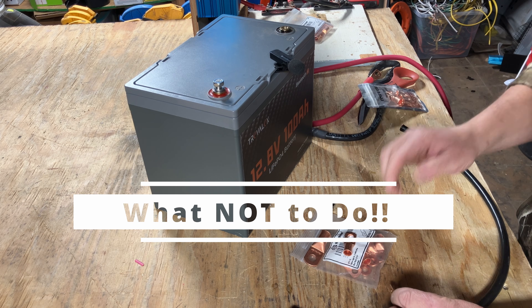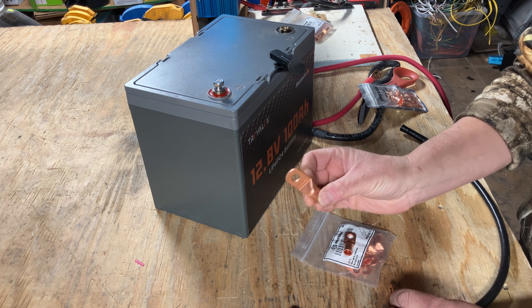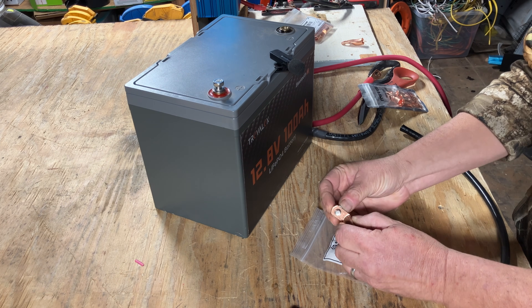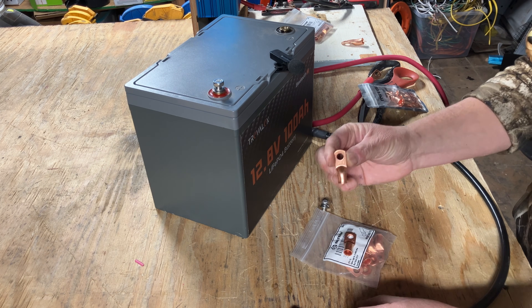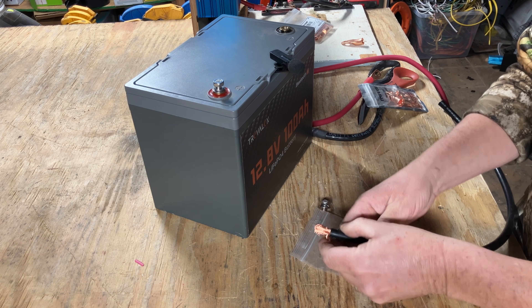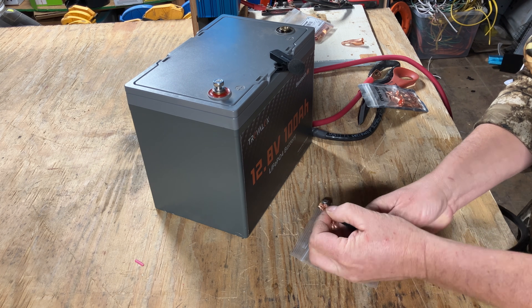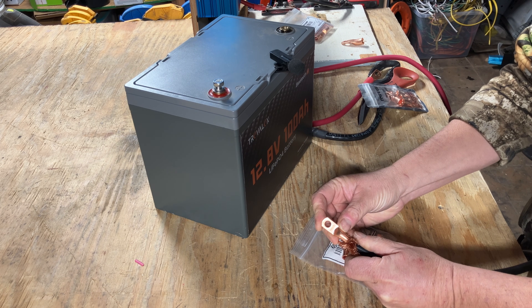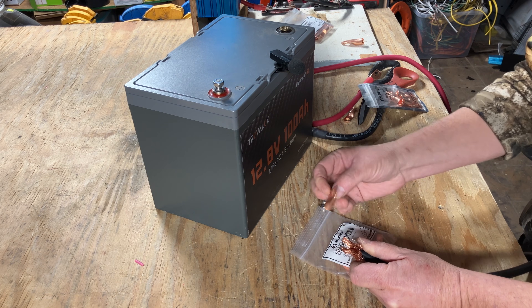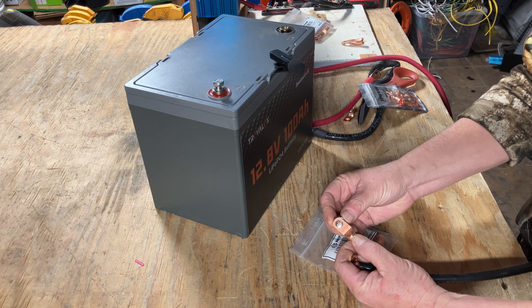I'm going to show you something to never, ever do. Using a lug that's too big — like a 2-aught when we need a 2-gauge — don't do that. But you also don't want to go the other way and use one that's too small. This one is 5/16" and it fits fine, but it's for a 4-gauge wire. What you never want to do is derate the wire by removing some strands and forcing it in. Even though you have a 2-gauge wire, you've derated it so it can't carry the proper current — it's going to be an utter nightmare. Always use the proper size lug.